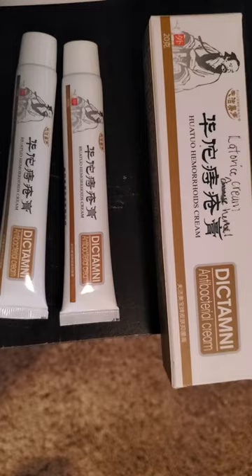Hello, ni hao. Today I'm going to be doing a Chinese product. This is a Chinese hemorrhoid product which comes in two tubes and it's $10 on Amazon.